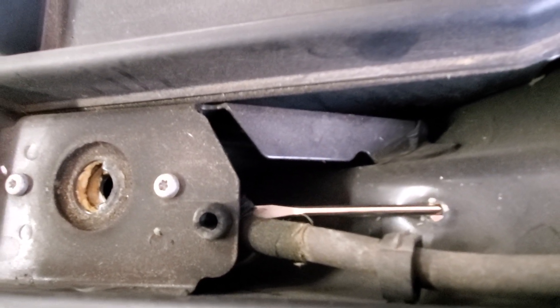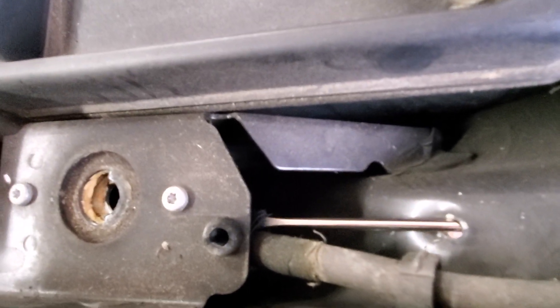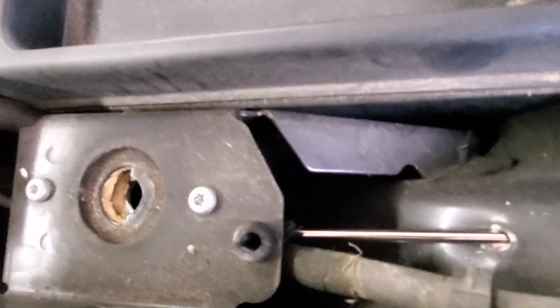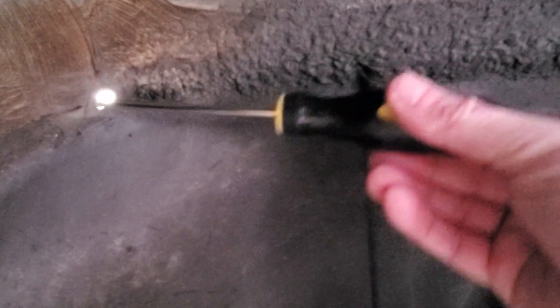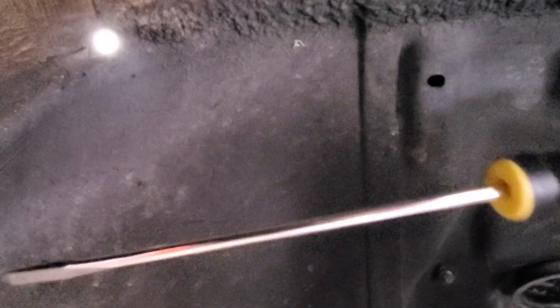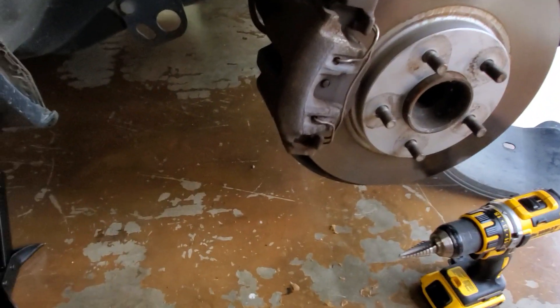I put a screwdriver in here and played around with this for quite some time and wasn't able to actuate it. I think what happens is the screwdriver can only push so far — you'd either have to put a bend in your screwdriver to angle it more down inside the car, or do what I did.